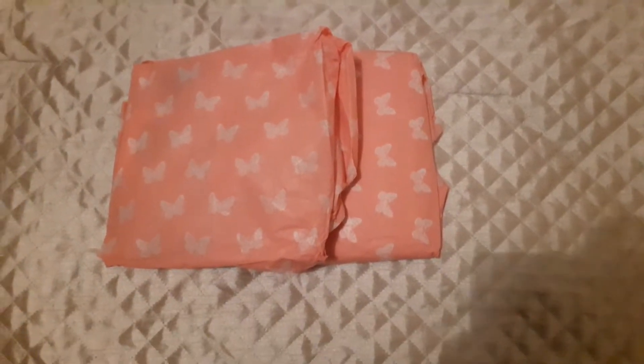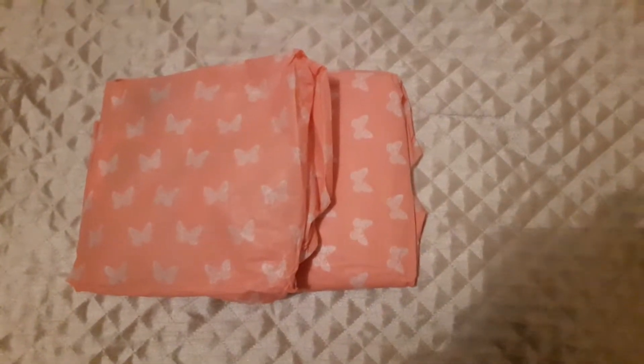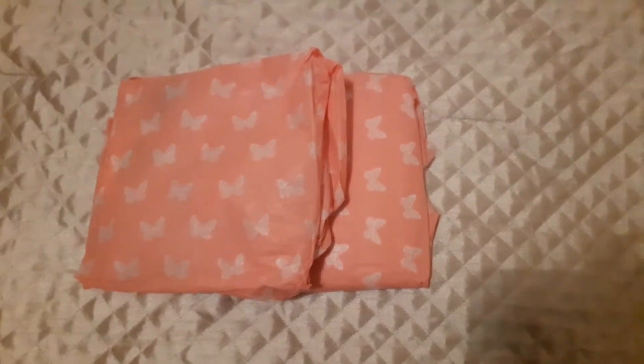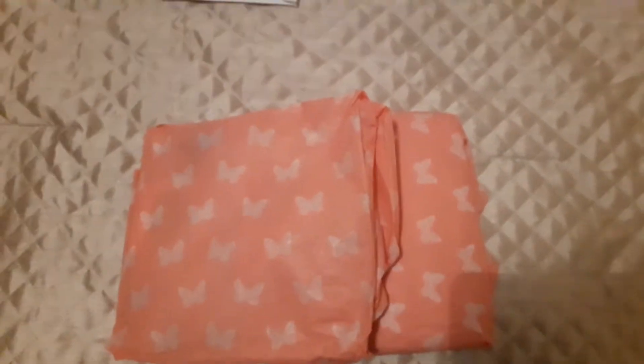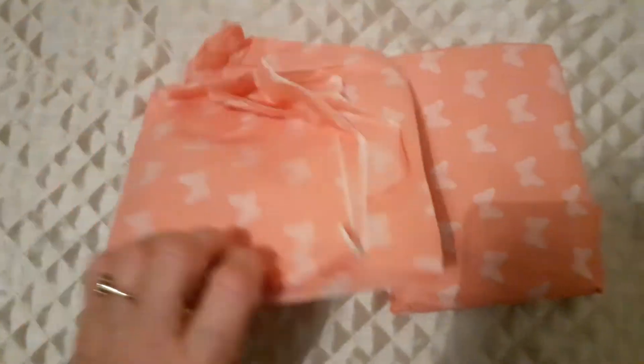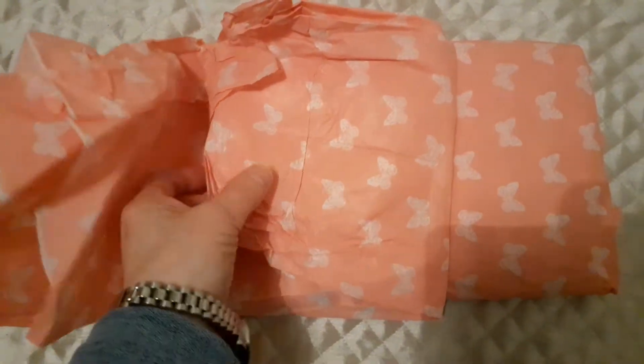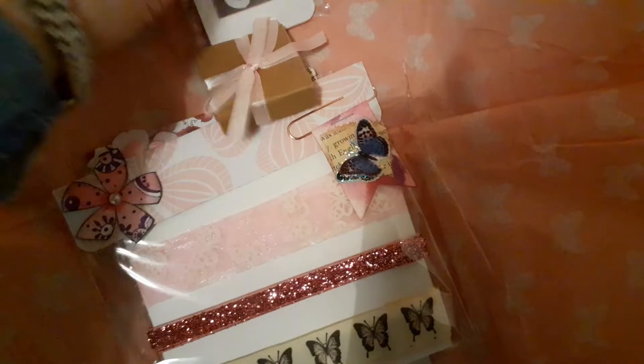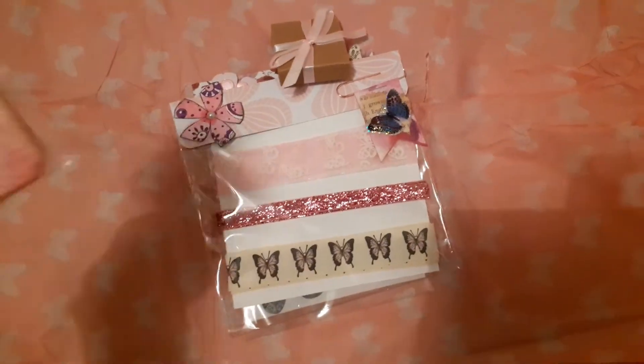The first one is from the lovely Wooly Steph here on YouTube. I've just opened the package and I know it's from her because she had her name on the back of the envelope, but I haven't actually opened the tissue paper. Inside the envelope were these beautiful packages wrapped up in this lovely butterfly tissue paper, which is a lovely sort of apricot colour, and she hasn't sealed it or anything, which is great.